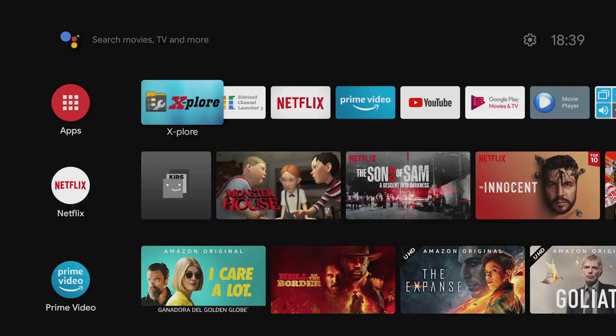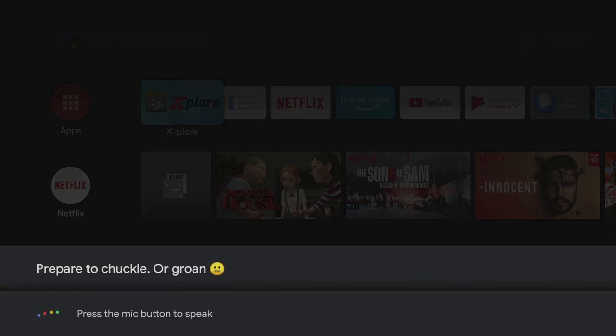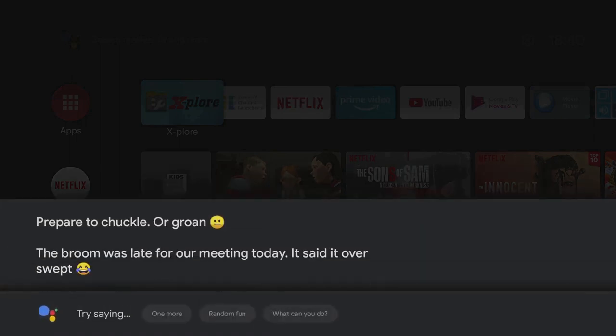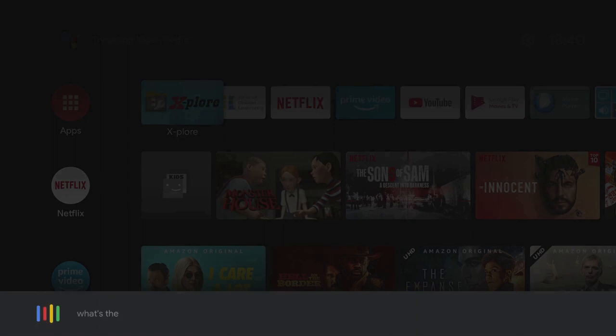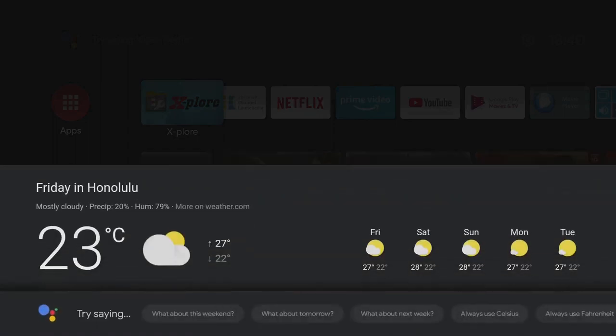Question: does Google Assistant work? Yes, it works very well — you only need to press it once, you don't need to hold it down. Let's try it: 'Tell me a joke.' — 'The broom was late for our meeting today, it said it over-swept.' That's definitely a groaner. Let's try another: 'What's the weather like in Hawaii today?' — 'In Honolulu, Hawaii, it'll be partly cloudy with a high of 27 and a low of 22; right now it's 23 degrees and mostly cloudy.' My settings are on Celsius, not Fahrenheit.